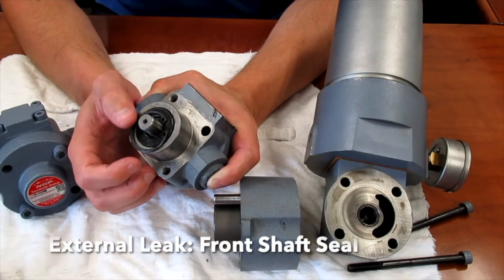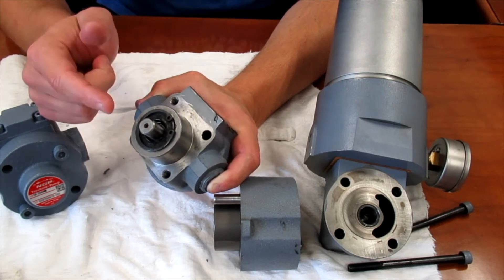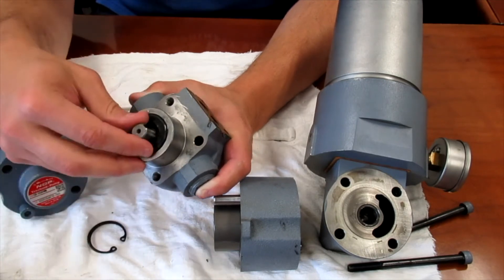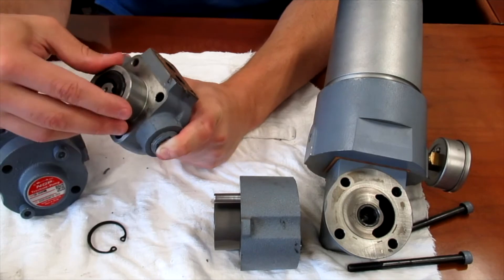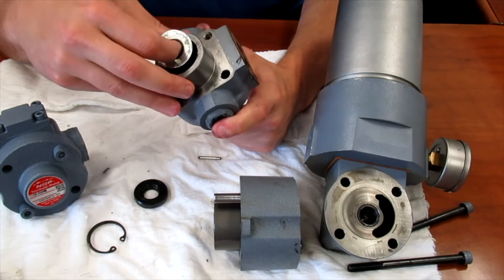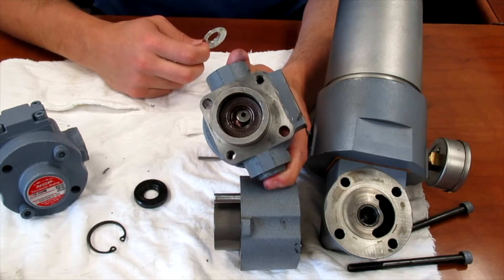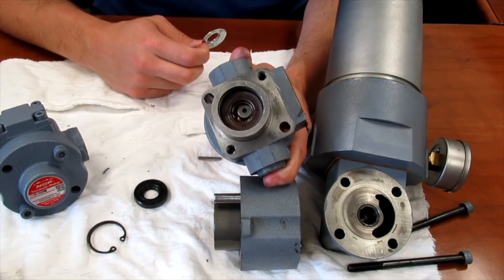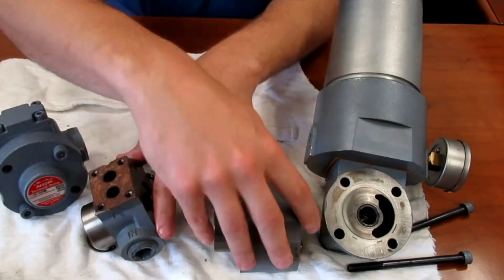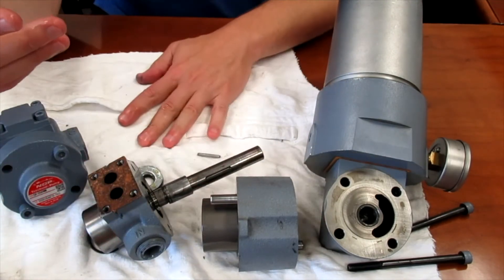Another common place for an external leak is the front shaft seal between the pump and motor. This seal is held in with a snap ring — I've already removed it — and the seal will come out. What a lot of people don't know is that behind the front seal there's a little plate and an additional seal right here. If you replace one, I suggest replacing both. So we've got our O-rings and our two shaft seals up front for external leaks — that's really about it.